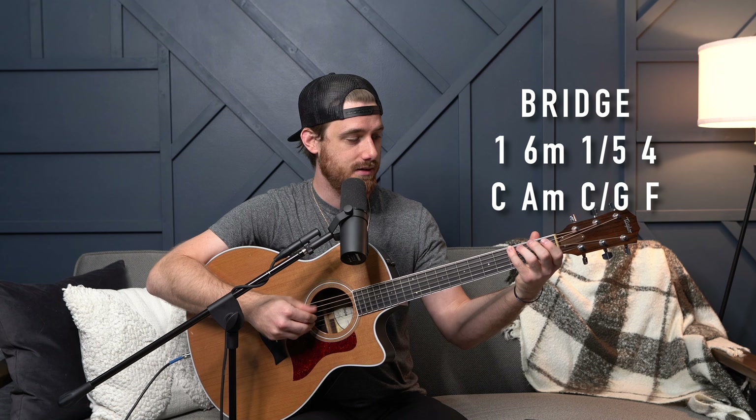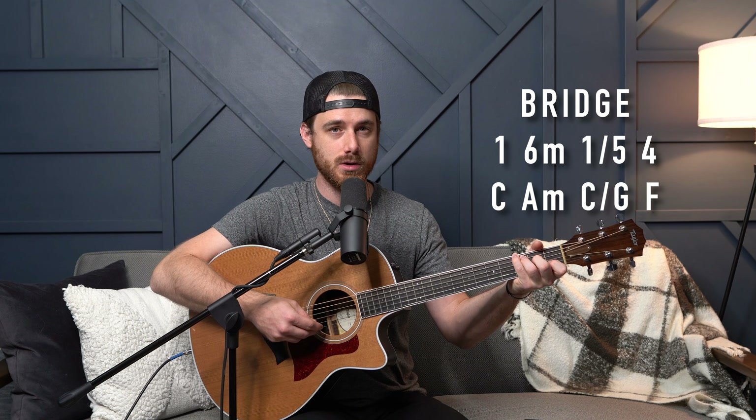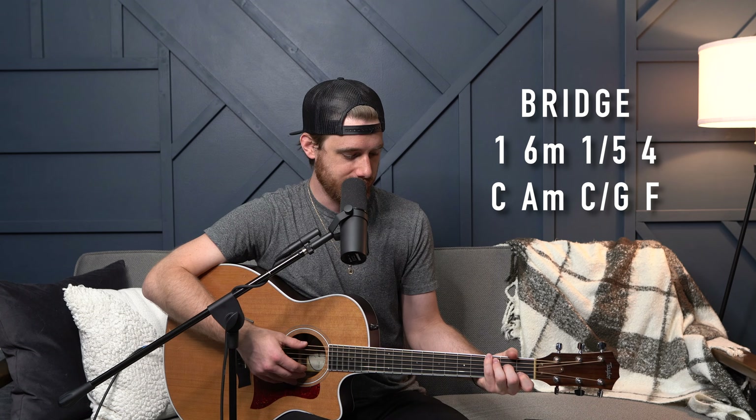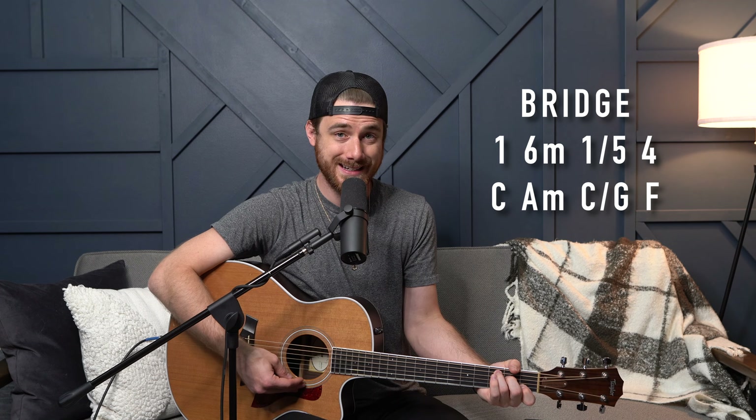Bridge number one is repeated twice lyrically. The chords are one, six minor, one over five, and four. For the one over five — if you want to just play the one, the C, you can do that. What I'm doing is adding the G note, the root G note on the third fret E string. So I'm playing a C shape but adding that G with my pinky as well — I love the tonality of that in C shape. So: bridge starts on the one, then six minor, one over five, and four — that repeats for two lines. Bridge two has different lyrics but the exact same chords: one, six minor, one over five, and four.